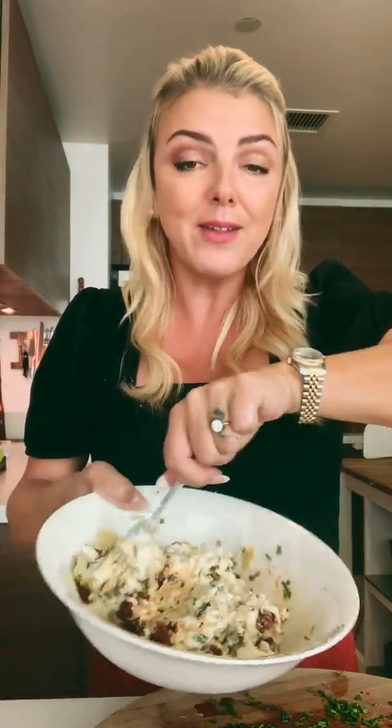Now mix it all together — I like to use a fork for this. You can use a spatula, but with a fork you can mix and roll it over to make sure everything is combined really well. The colors are beautiful: the chorizo turns the cream cheese a little orange from the paprika, and then you have the green flecks of chives and the artichokes. Just make sure it's all mixed up well.